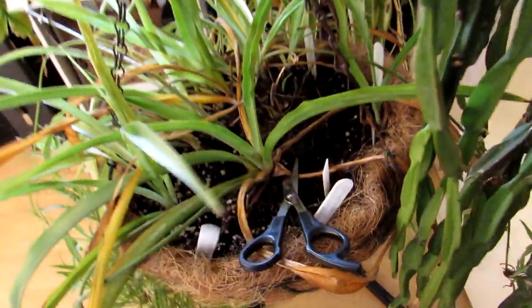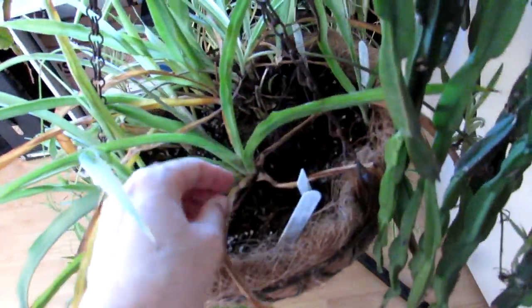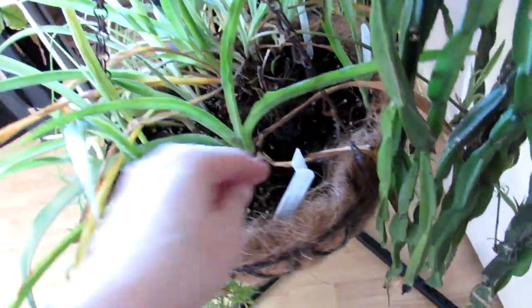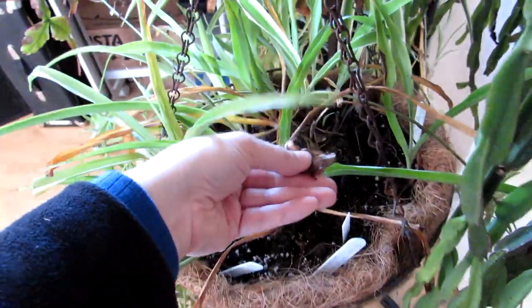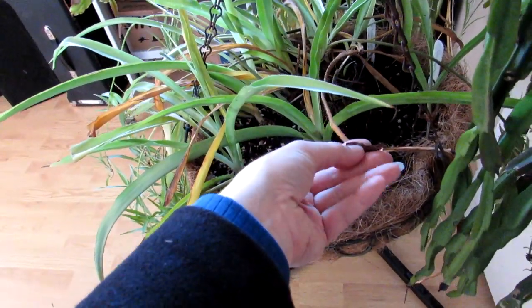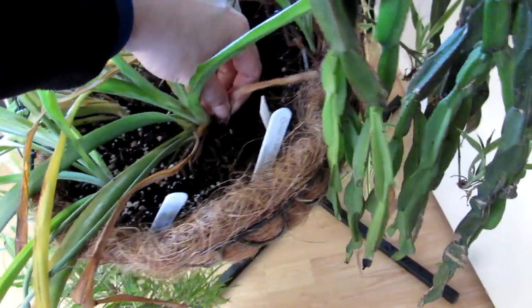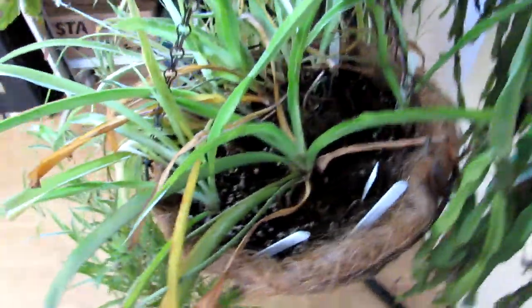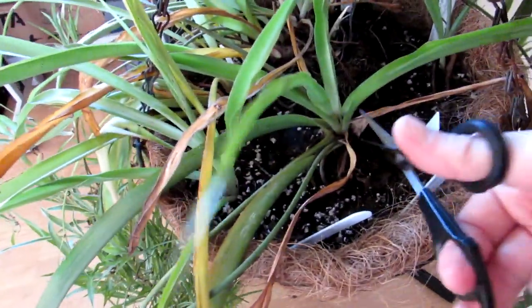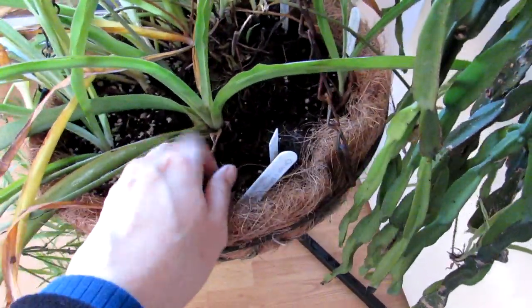Now I'm going to show you about pruning the dead leaves. There are two different ways of removing them. A lot of the time these bottom leaves that go brown will come away at the base — just literally gently pull them away and they will come away. You want to make sure it just pulls away easily like that. This is always a place where mealybugs like to hide, which is why I like to remove the brown dead leaves, and it just looks so much nicer to have clean-looking plants.